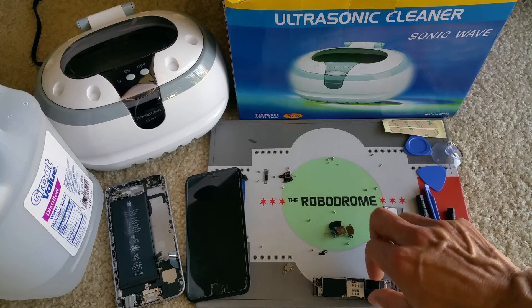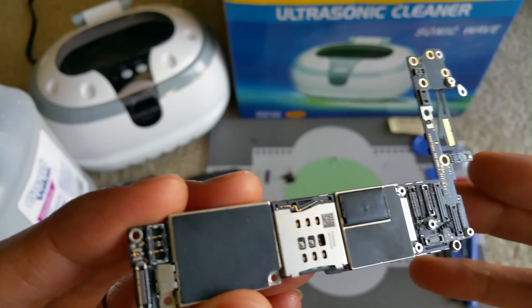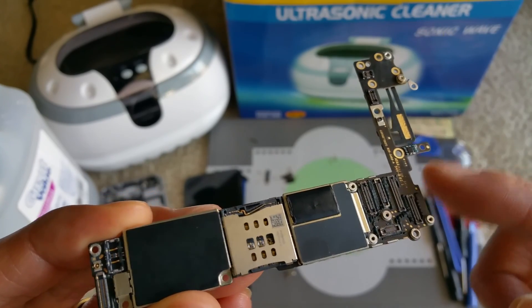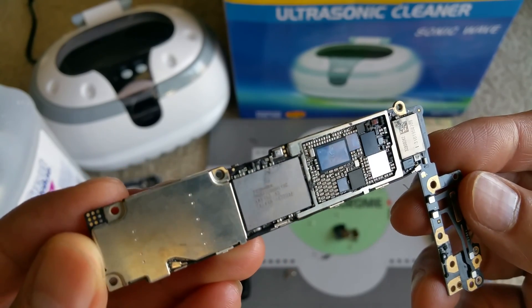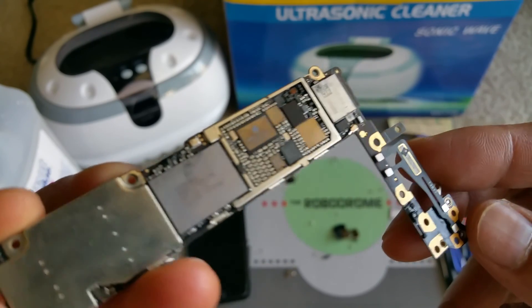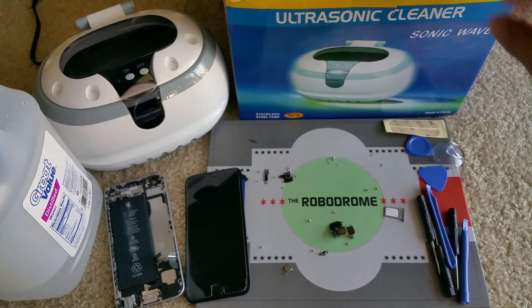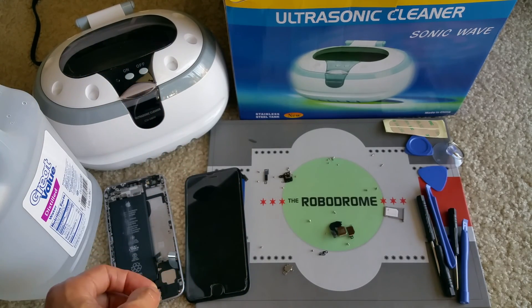This is the main board that we're going to work on. I tried to clean it with alcohol but the main board is still dead, so I removed the sticker that was covering it. Today I'm trying something new — I just received the ultrasonic cleaner, which is this one right here, and I did an unboxing if you want to see that.